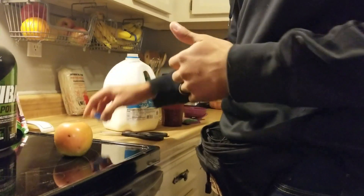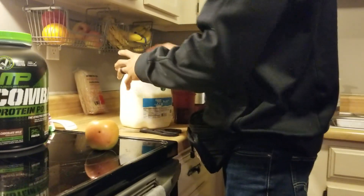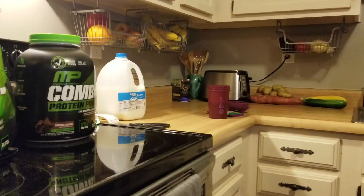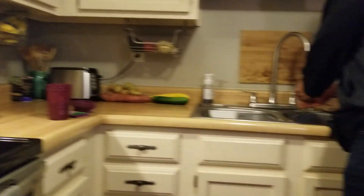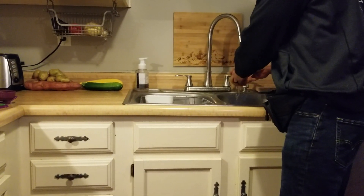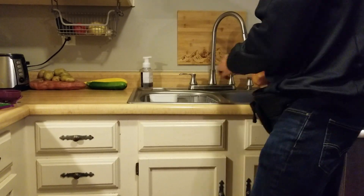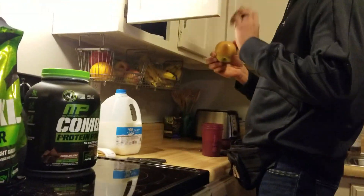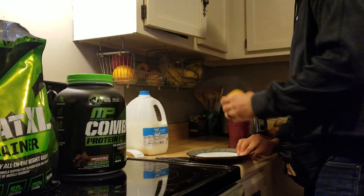I'll make this and take it to the academy and drink it later. For my daughter, since it's an hour to her class, she's going to eat before we leave. Today she wanted an apple — sometimes she wants a banana, she loves bananas — just some fruit, something small.